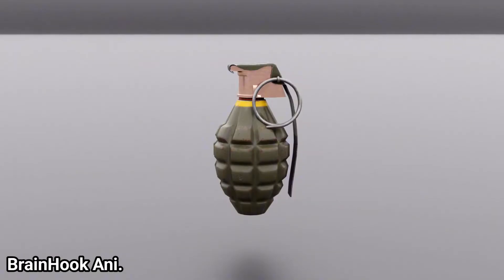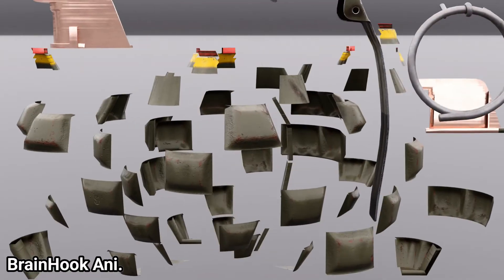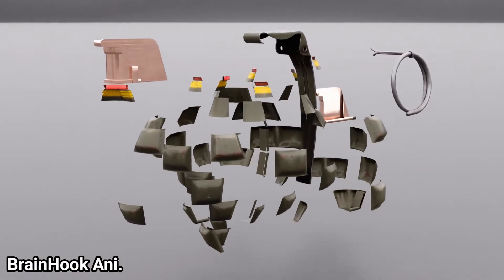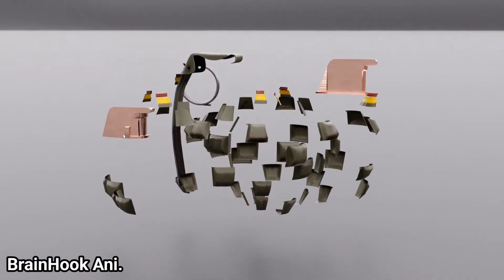The body of the fragmentation grenade is designed so that under excessive pressure the entire body shatters and spills fragments in all directions. It is these fragments that become extremely lethal. The body is usually made of very strong materials such as cast iron, steel, or fiberglass.